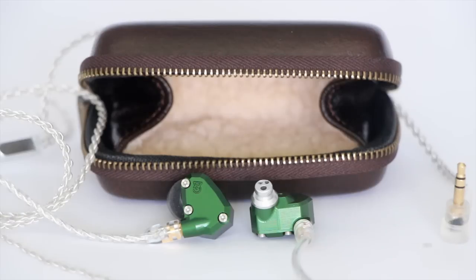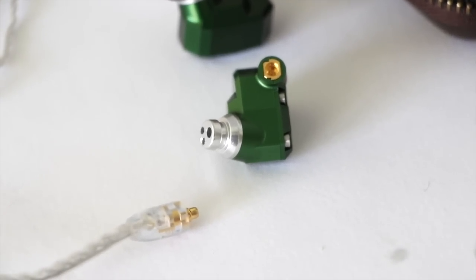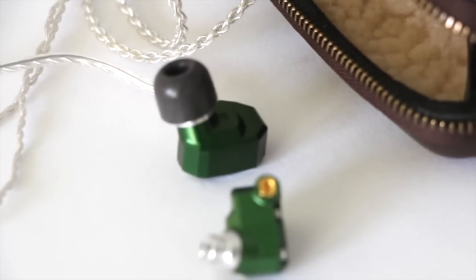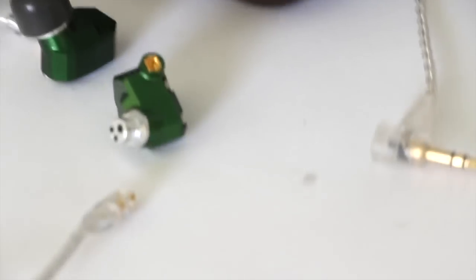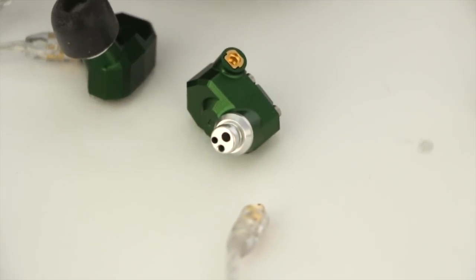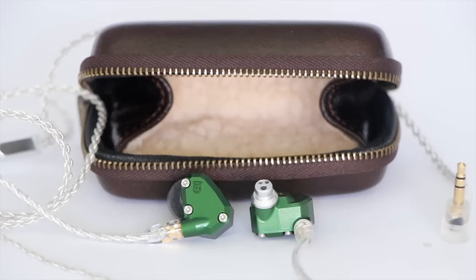It also comes with a pretty sweet Litz cable — copper silver-plated wire with an MMCX connection. It's the kind of cable you'd see in the aftermarket hobbyist world, and they usually cost quite a bit. The retail on the site is $150, so they've thrown in probably one of the sweetest stock cables I've ever seen in a package. Every one of the line actually comes with one of these Litz cables.